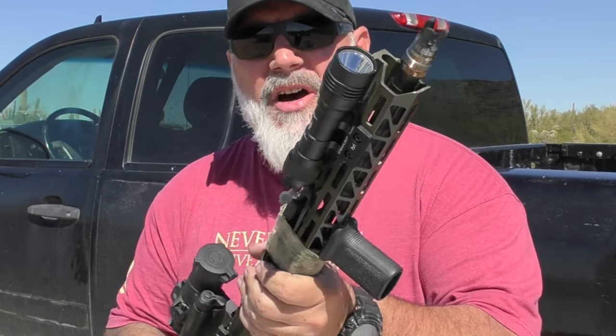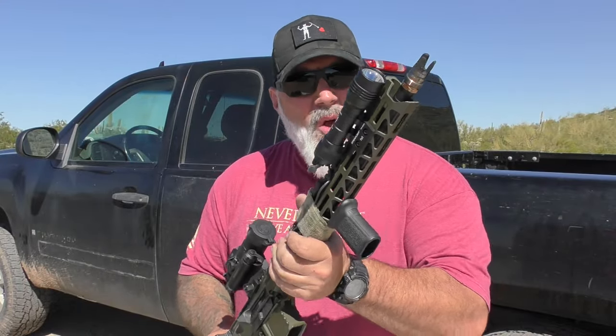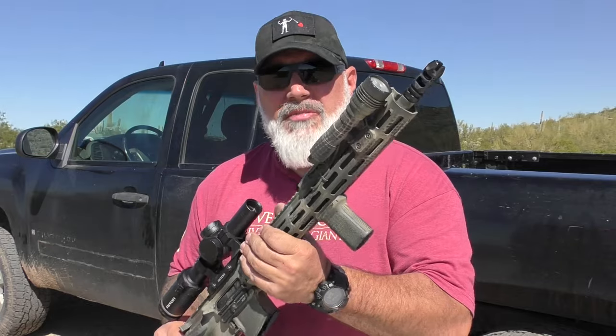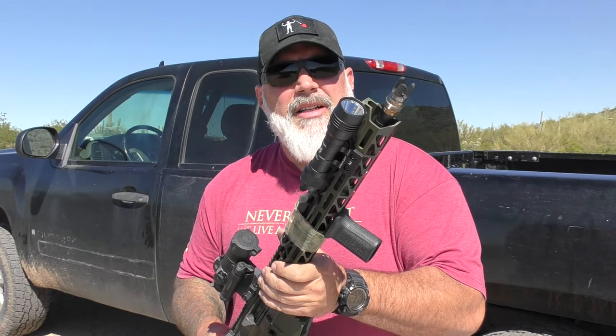Streamlight is known for very high quality yet affordable weapon lights and handheld lights. This is their latest addition to their catalog of rifle lights — the ProTac HLX Pro. What they did was take everything good from the original ProTac HLX and from the ProTac 2.0, put them in a blender, gave it an adrenaline shot of candela, and came out with this.